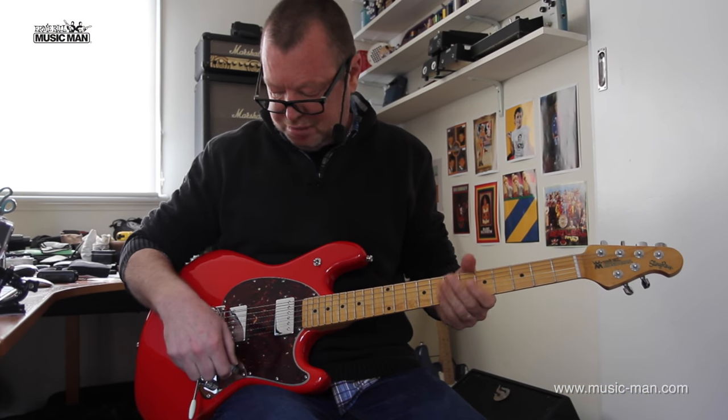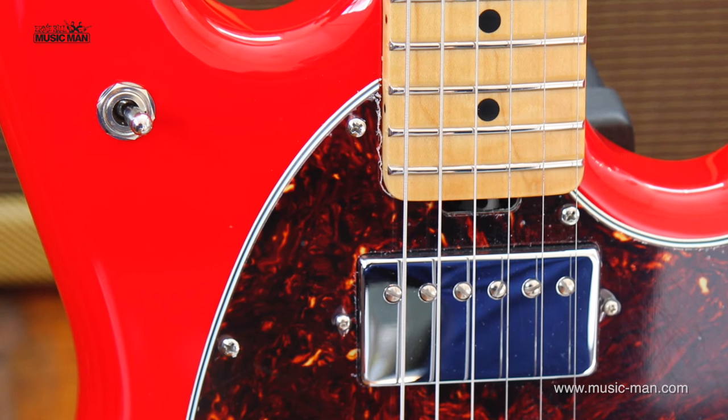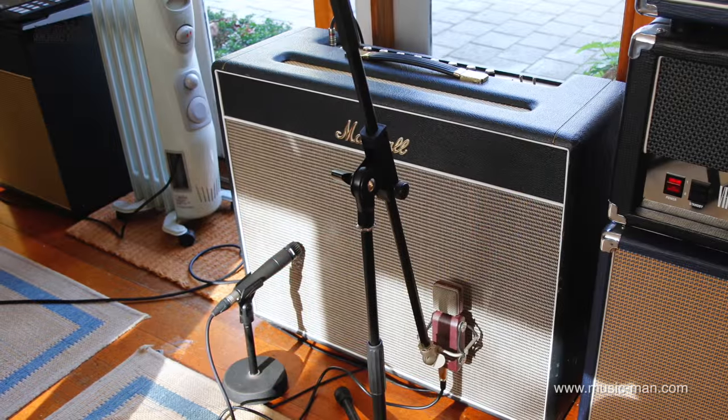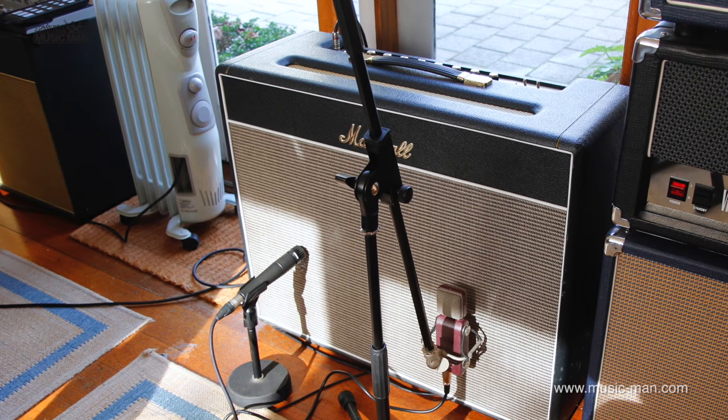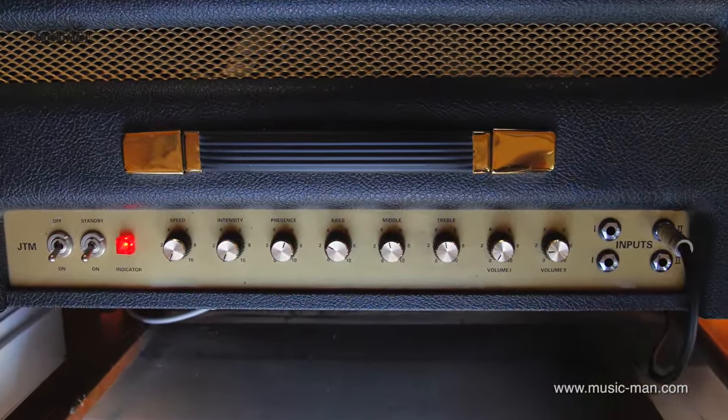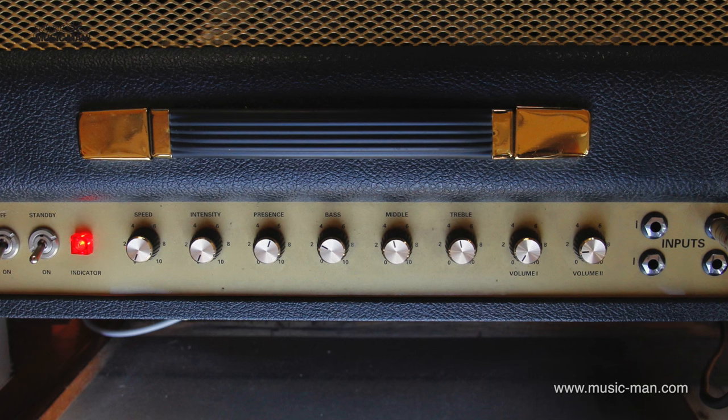The sounds are ace. Tortoise shell pickguard — four-ply — it's a gorgeous thing. Straight out of the box, I haven't set it up at all. I'm running it through the front end of a Marshall 1962 Blues Breaker combo. So let's have a listen to the clean sounds, and then I'll run it through some dirt and see what it can do.